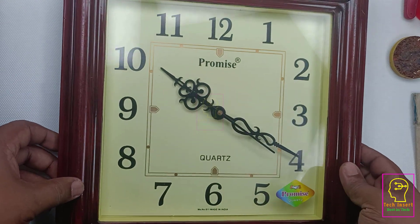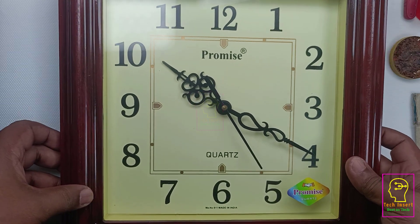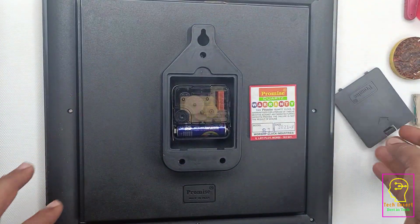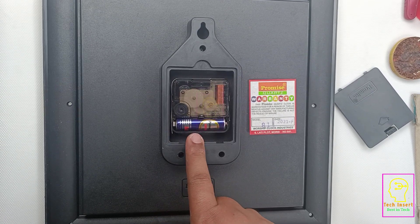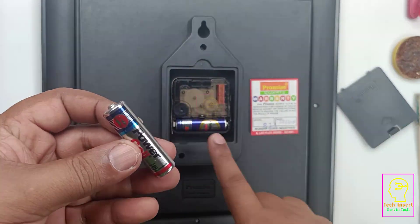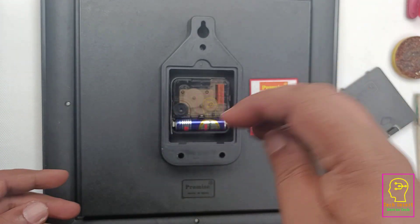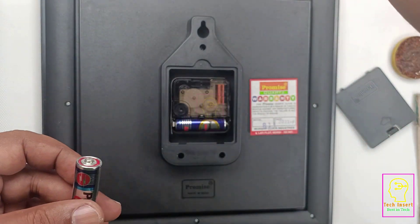This is a digital quartz clock. Today I am here to show you something you might not know. The power supply used inside is a 1.5 volt battery. If you use a 1.5 volt battery like this, it will last for six to seven months, and after that you need to replace the battery — which is what we all normally do.